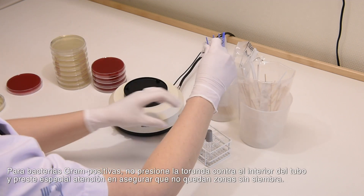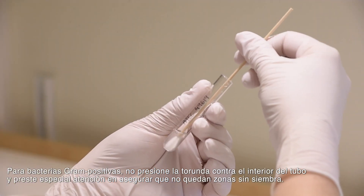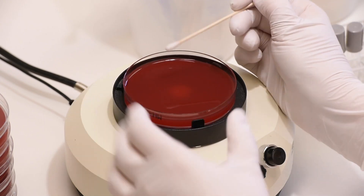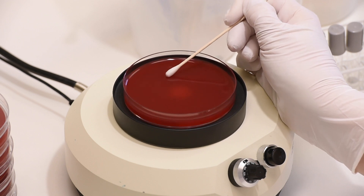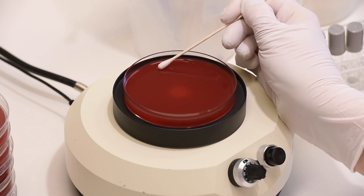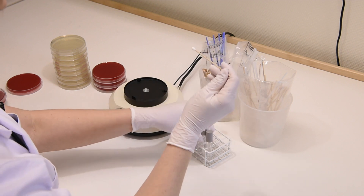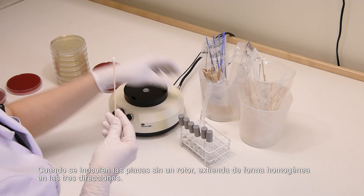For gram-positive bacteria, do not turn the swab against the inside of the tube, and take particular care to ensure there are no gaps between streaks. When inoculating plates without a rotator, swab evenly in three directions.